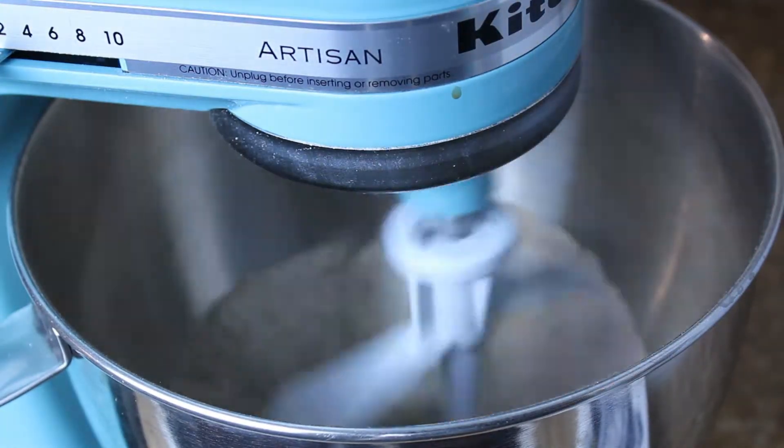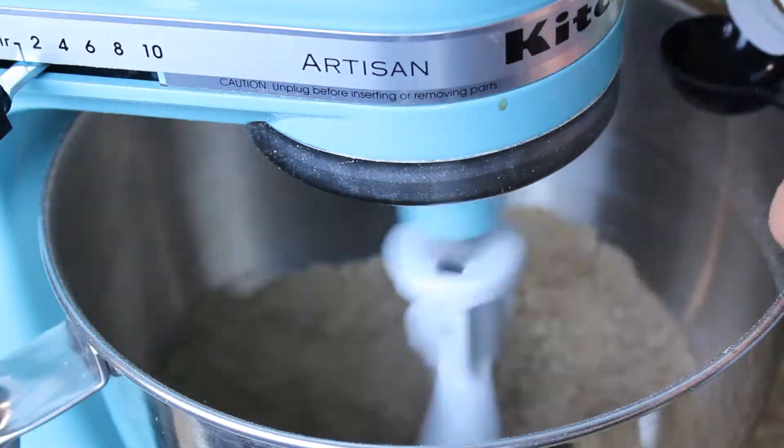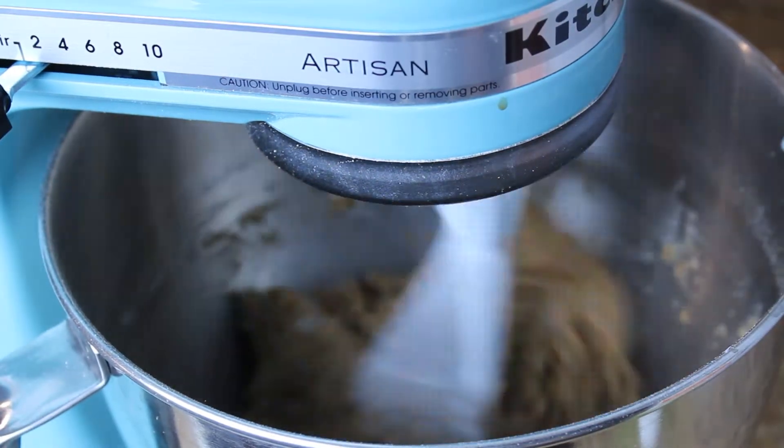Add two tablespoons of vegan butter, one-fourth teaspoon vanilla extract, five tablespoons of flax milk. Mix that together until you get a nice dough.